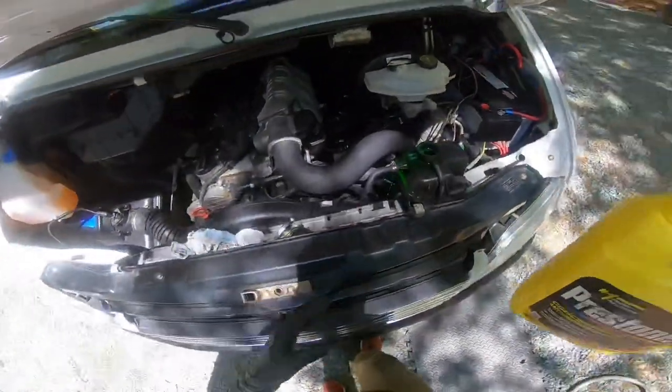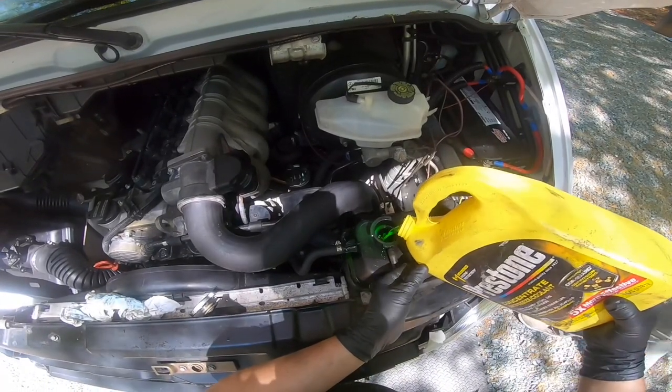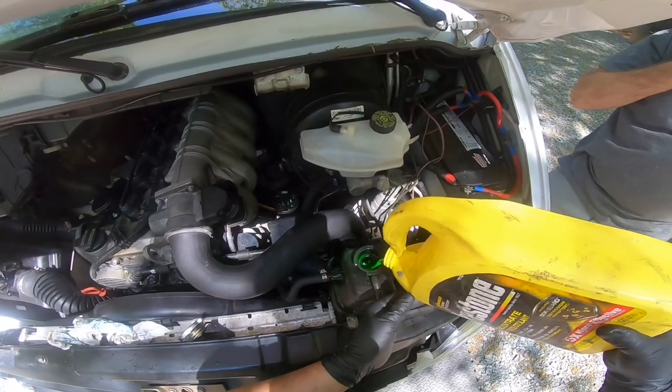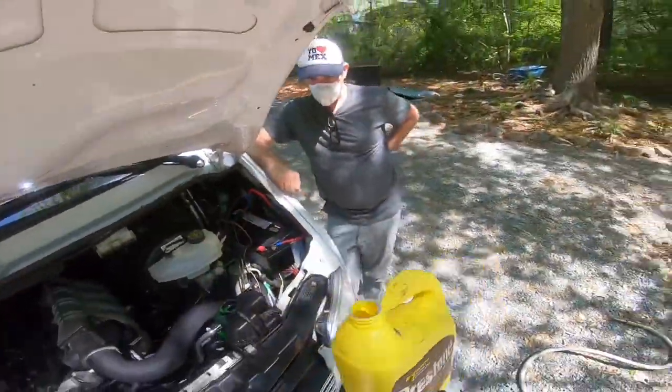I should really be using a funnel — some just leaked out from the top. We do have a hose back here so it should look nice. Look, it's perfect — just like the phone call.